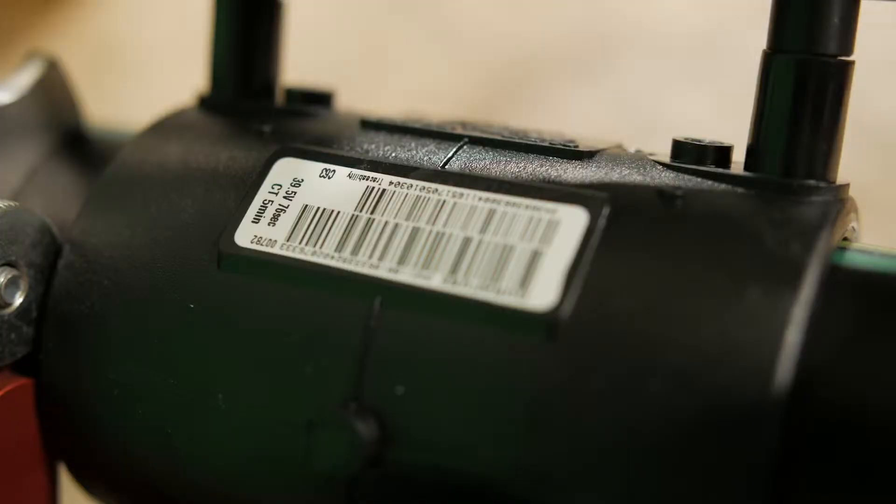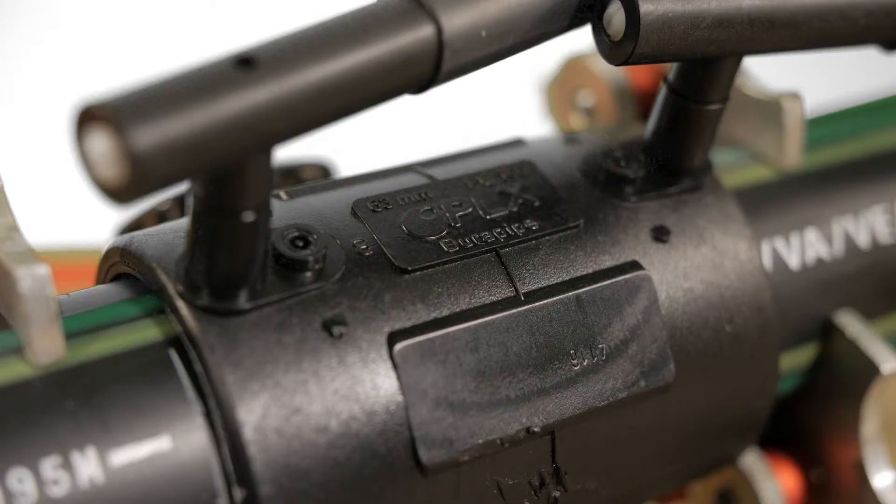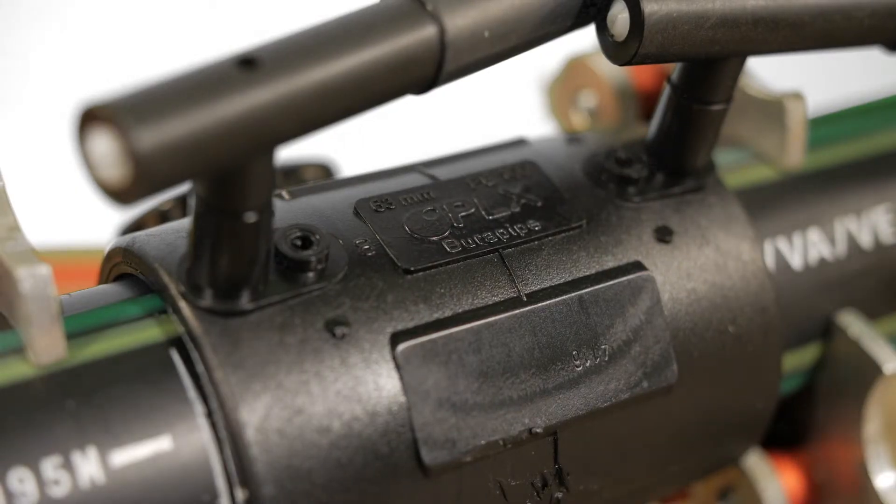DuraPipe supplies both manual and barcode electrofusion units. The barcode machines have a barcode reader which the operator uses to input the necessary data.